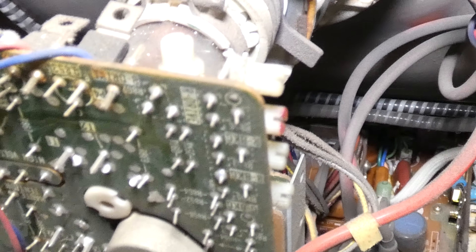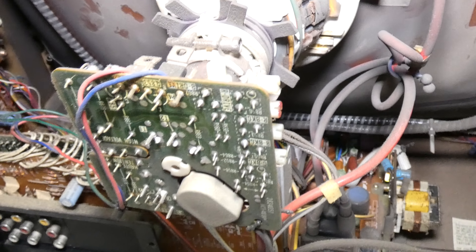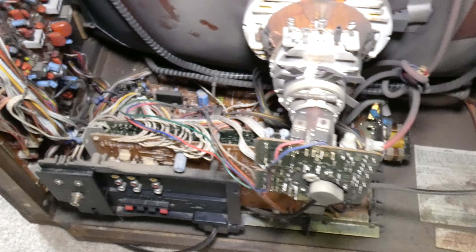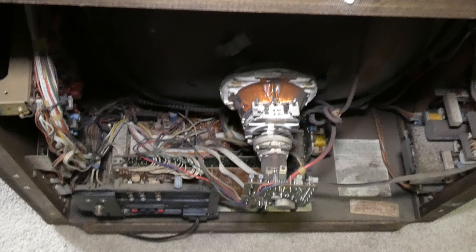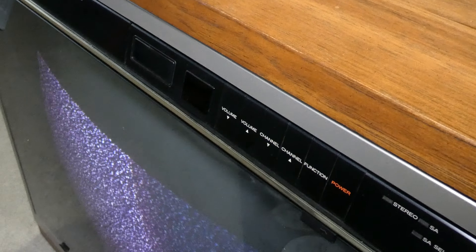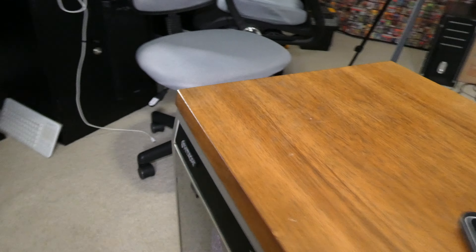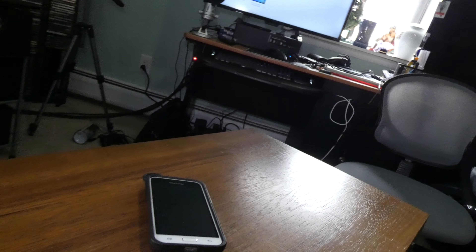Apparently there are ways, on certain little switches and knobs on these old TVs internally, that you can fix issues like that. But this one is still having the problems, so my guess is that it's something internal that I can't fix. I just want to let you guys know that I tried, and that issue still exists. So this is the last video of the Hitachi.